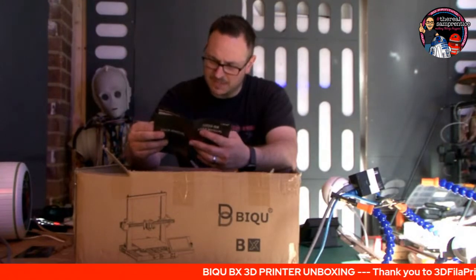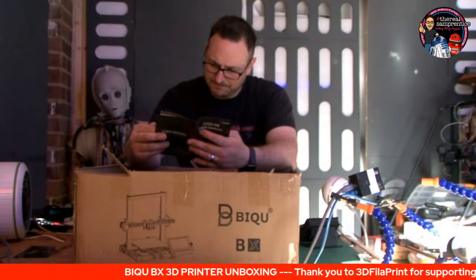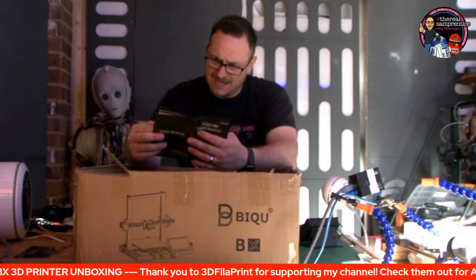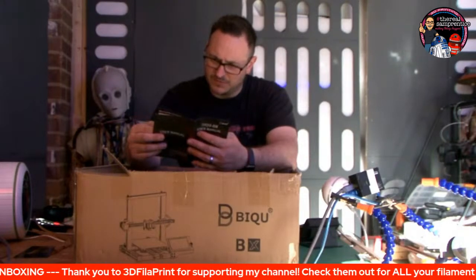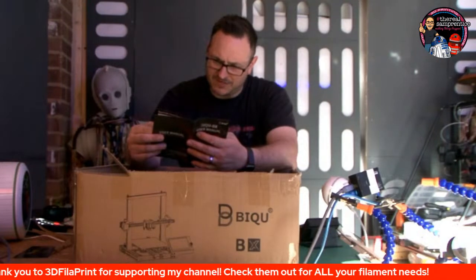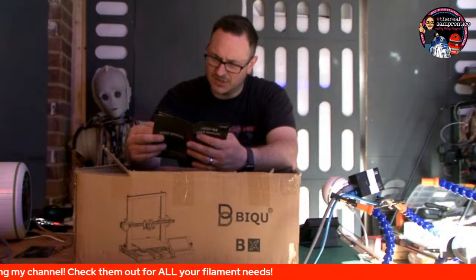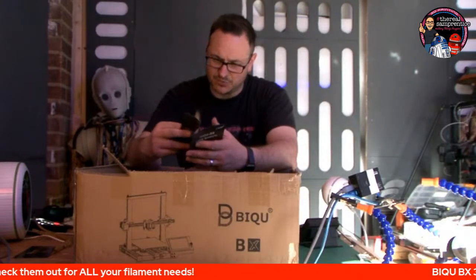Max printing speed: 100 millimetres per second. Normal printing speed: 60. Various languages supported. Build volume: 250 by 250 by 250. Layer resolution: 0.1 to 0.3. Nozzle diameter: 0.4. Print accuracy to 0.1. Supported materials: PLA, PETG, TPU, TPE, ABS, nylon. It's all pretty standard stuff.